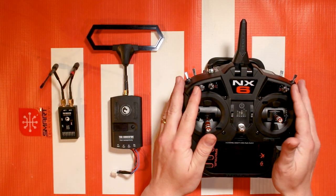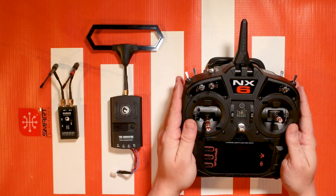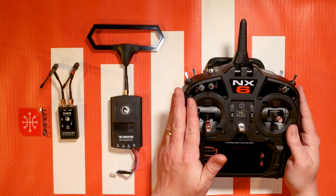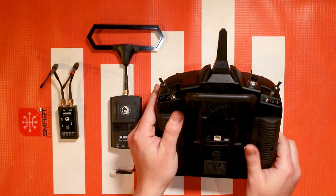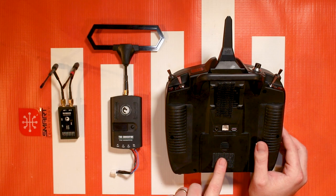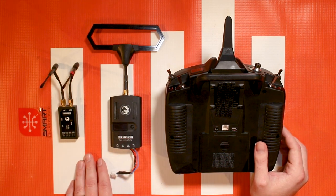Hello again fellow RC enthusiasts, it's your host Tom Coggswell from Horizon Hobby and Spectrum RC here for another NX video tutorial. In this video we're going to be talking about how to add a third-party module to your NX transmitters. The NX transmitters have a special serial port on the back, an accessory port that allows you to plug in different third-party modules such as the TBS Crossfire that I have here on the table.